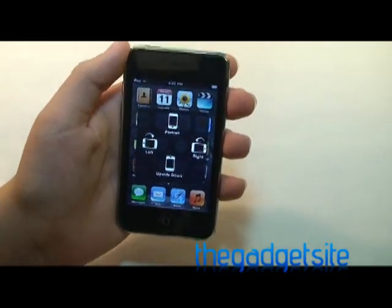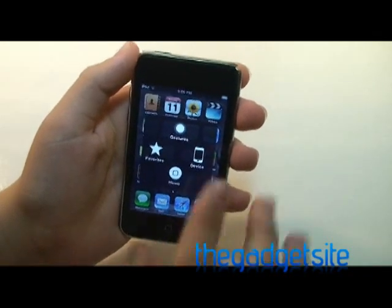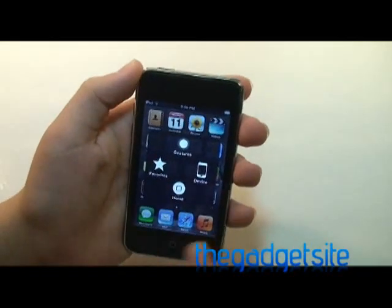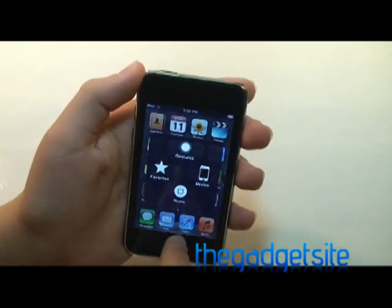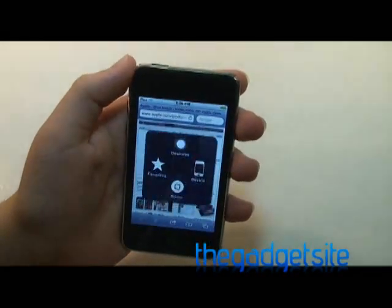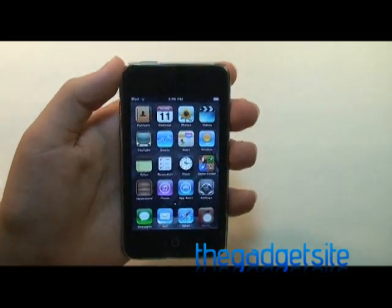So if we just tap on it — I'll actually go back — this is what it looks like. This is kind of like the home screen for the orb, and first of all you see there's a home button here. So if I were to go to an application, open up the orb and tap home, that acts as my home button right there.